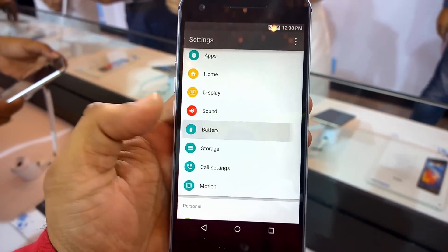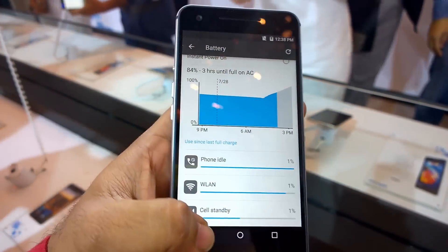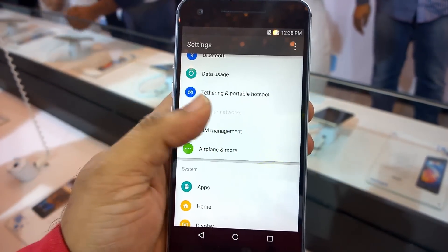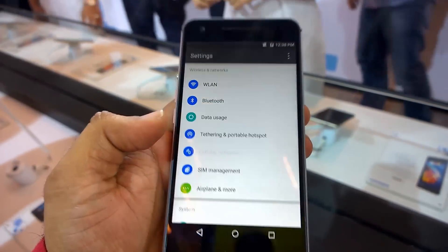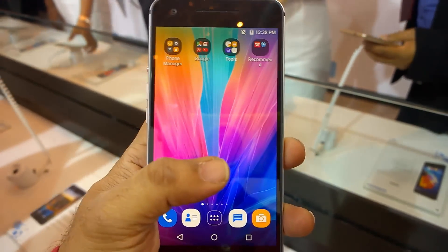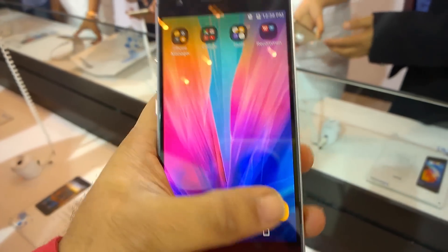Overall the UI looks pretty decent. Although it may not be the best in terms of usage, it looks good and is running Android 5.0 Lollipop. This is the InLife UI from InFocus.